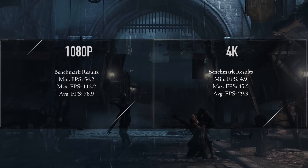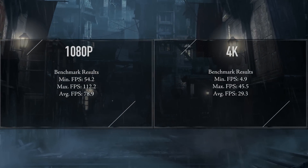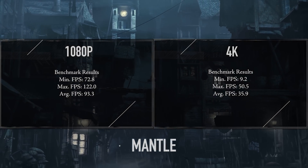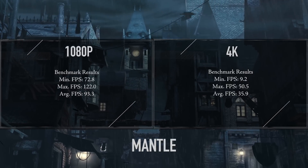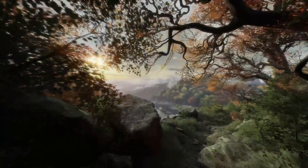Looking at Mantle in Thief, we actually have substantially better performance — about 12 FPS more at 1080p. Really nice performance with Mantle there. What I'm hoping is that since Mantle is very similar to DirectX 12, as the drivers mature and games start supporting DirectX 12, I'm hoping this card will all of a sudden become faster. Can't guarantee it, but that would be really cool.